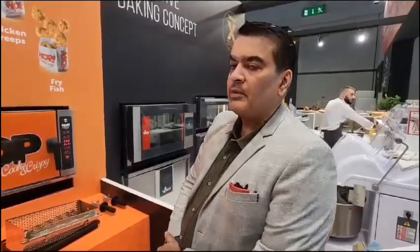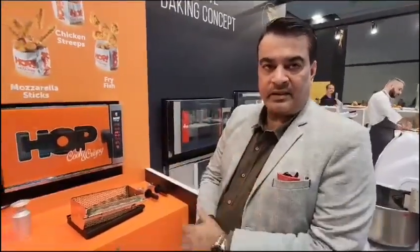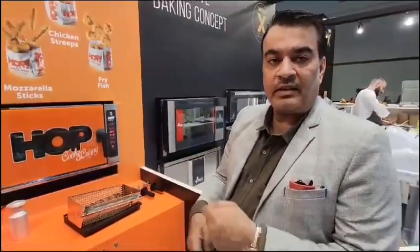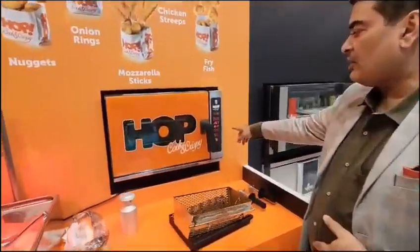Here we have a new product from the Venex range, this is called the Hop Cook and Crispy. Basically it's a convection oven with a rotating basket. This is good for frozen products, especially french fries, where you don't have to keep tossing and turning the tray. This is without oil, so this is air frying — any product that you like to air fry.